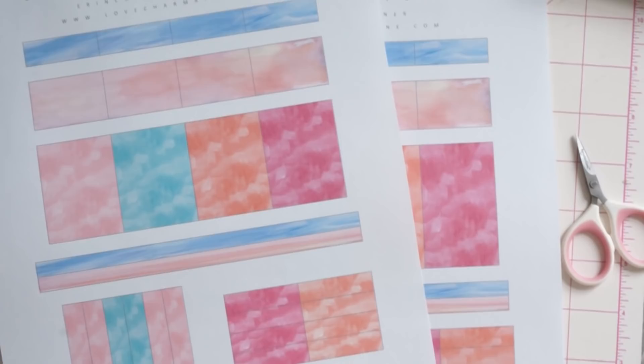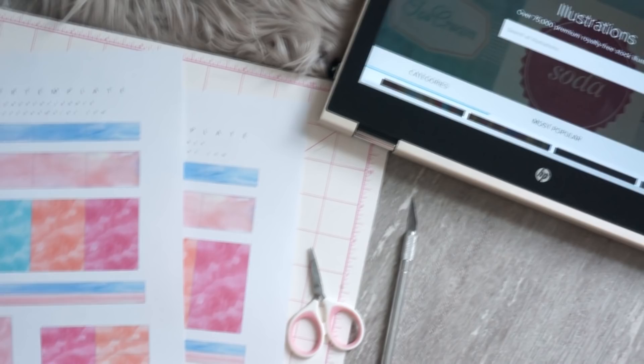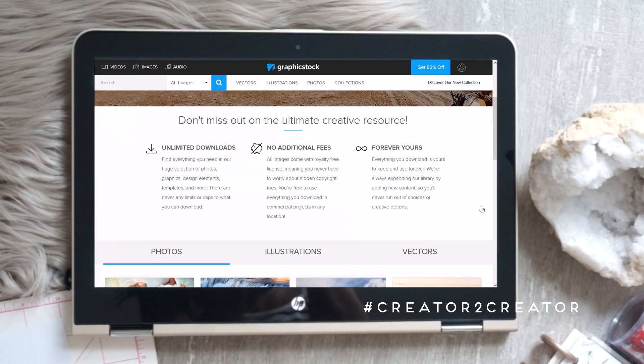Hi loves, welcome back to my channel! Today we're going to be doing a DIY that's super fun and easy, perfect for beginners. We're going to be creating our very own planner stickers. This video is in collaboration with Graphic Stock's creator-to-creator event, which is super exciting.